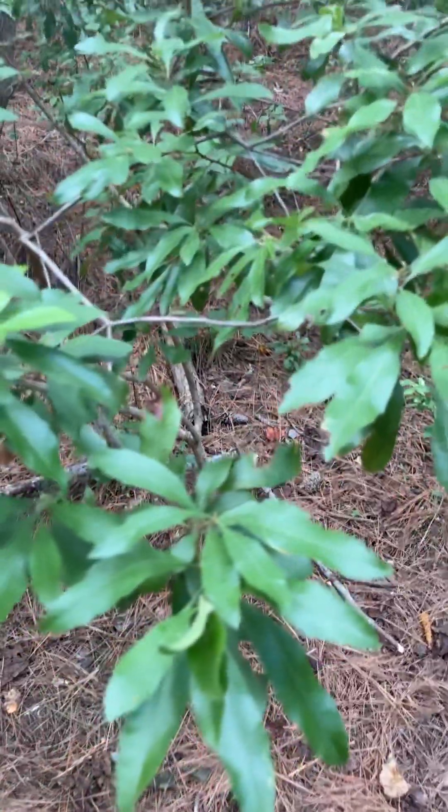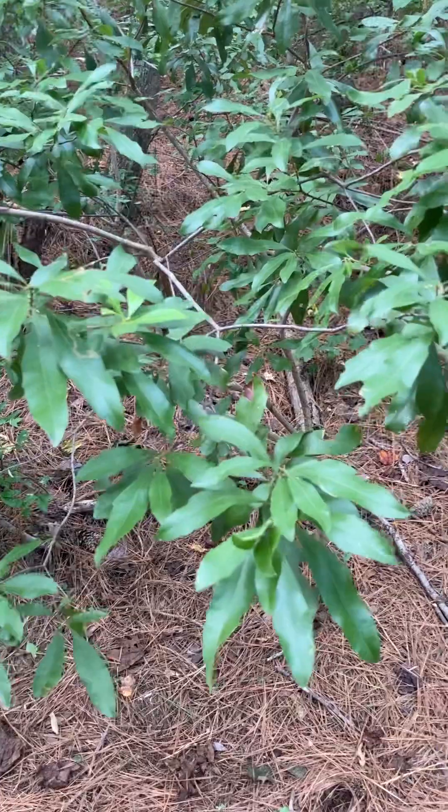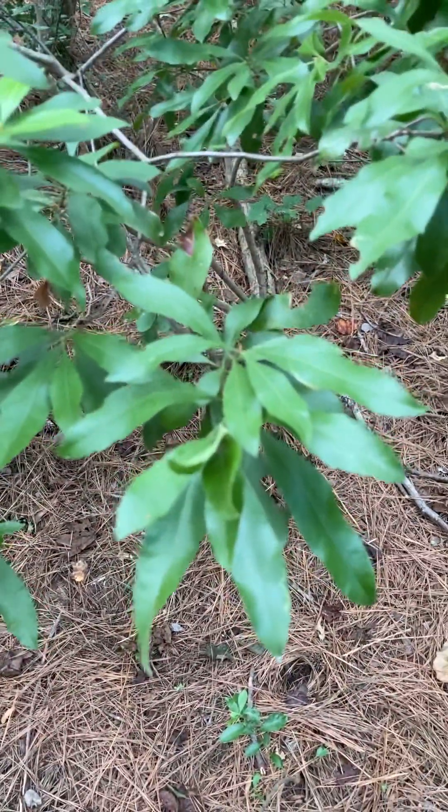You often see it planted in landscaping around Raleigh in North Carolina. It's more common natively to the coast. But yeah, this is wax myrtle, Morella cerifera.